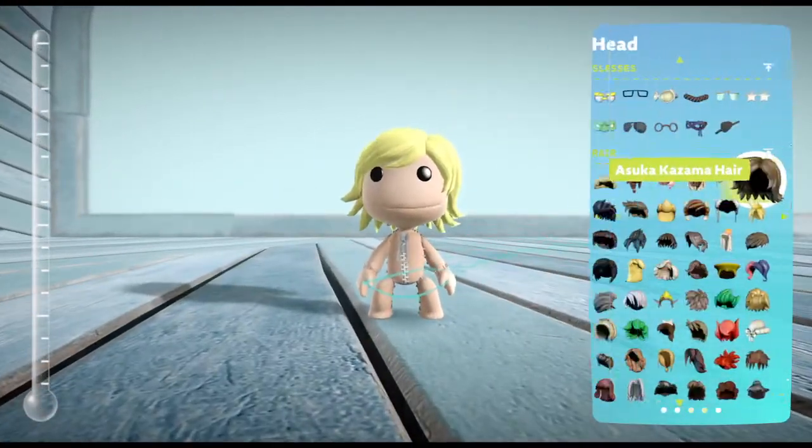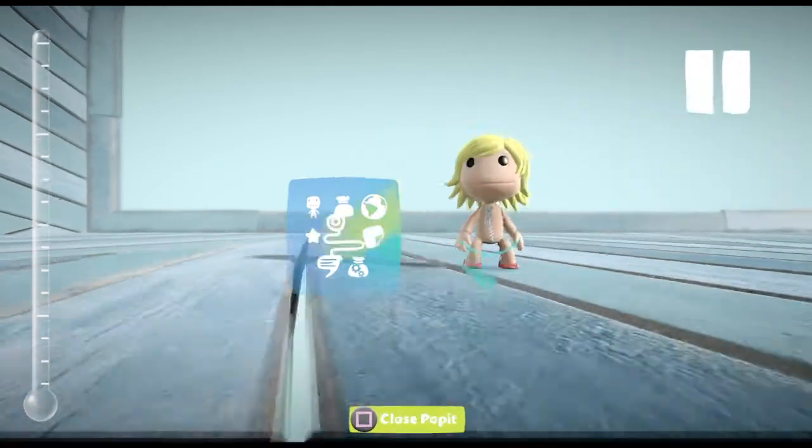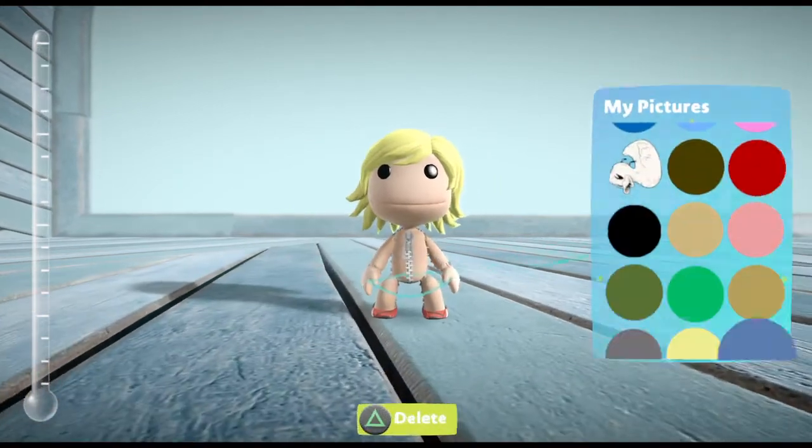Alright guys, I'm back and I promise it's gonna be the last Little Big Planet video I'm making for this time around. This time I am remaking Shulk from the Xenoblade Chronicles series.